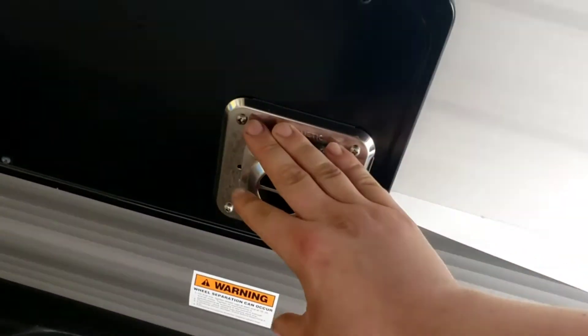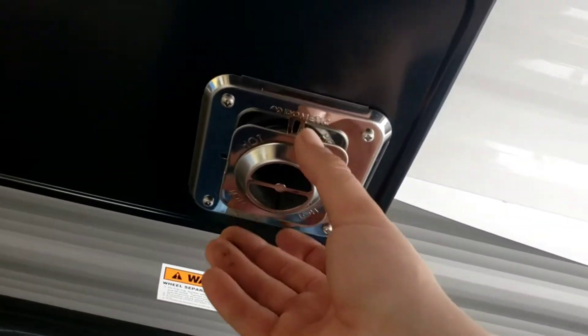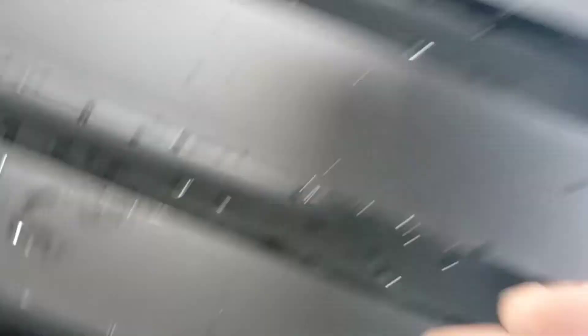Furnace — just keep this clean. They do make a screen you can put on these to help keep debris out, though they don't recommend you run the furnace with the screen on. Fridge — keep this area clean up in these vents. I even recommend taking this off and cleaning back there as well.